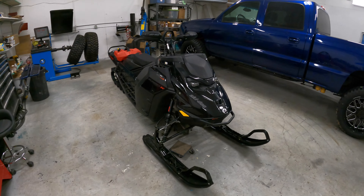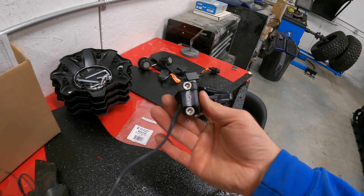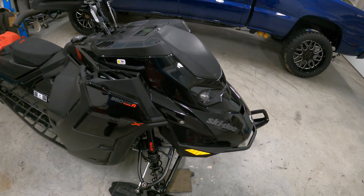Hey, welcome to the channel. Today I'm going to be changing the throttle for the Munster Finger Throttle on the Gen 5 850 Turbo.